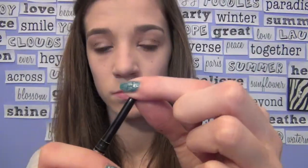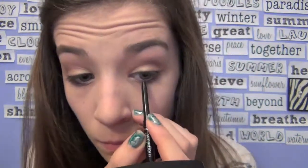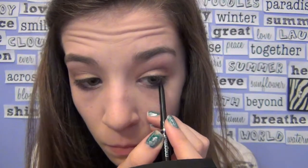Next I'm going to grab my black eyeliner — mine's from Wet n' Wild — and I'm going to squeeze the tip of it, which will help warm the product up and make it easier to apply. Then I'm applying it to the waterline of my eyes.